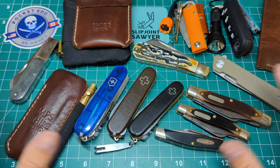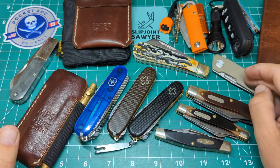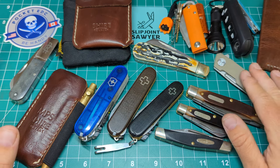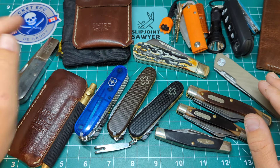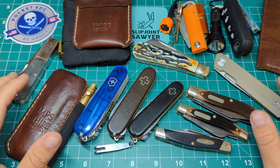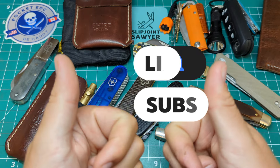So there we go guys — that's my pocket dump for the last month. A lot of different bits of gear back and forth. The only one that's been in my pocket permanently is the Twisted Assisted Mini Dundee, as I've got it under test — I want to see what it's like to carry a double detent for a couple of weeks. Make sure you're checking out my good guy Pocket EDC — links in the description for his channel, go give him a sub. Please be sure to like, subscribe, and ring the bell for notifications, and I'll catch you in the next one. Peace out.